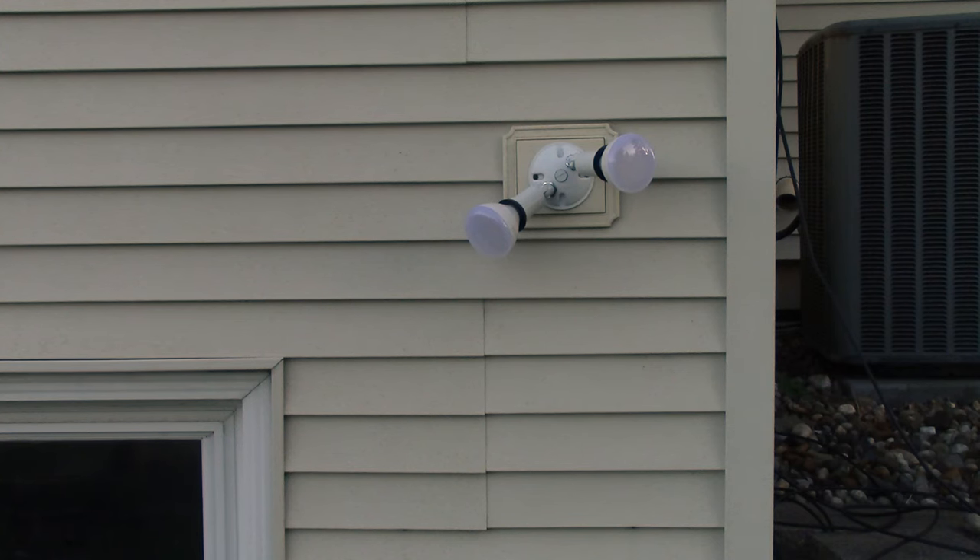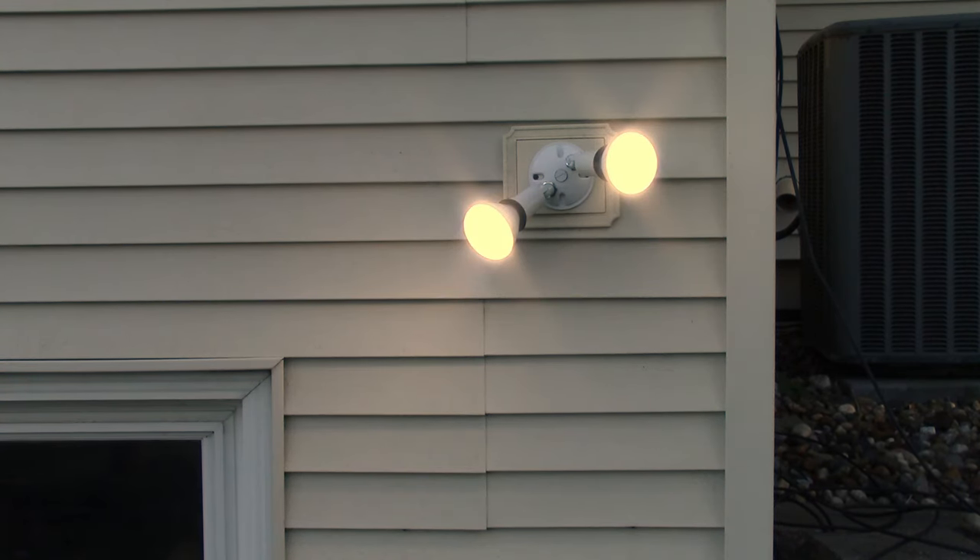One last final test. I'm inside here at the switch. I didn't bother showing you the whole process of installing the light fixtures, but let's see if this works. I think we're in business — we finally have a light that works out here.